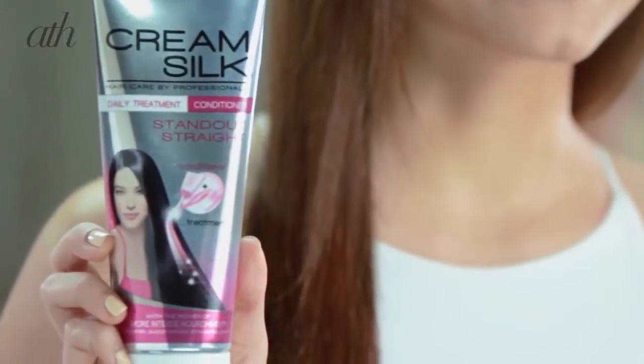But to pull this look off, you're going to need to have long hair that's both soft and smooth, so frizz really has no place here. To give your hair a soft and smooth look, I recommend Cream Silk Standout Straight Daily Treatment Conditioner. This is actually the Holy Grail product for me because it gives me the best of both worlds — I get the power of both a conditioner and a treatment in one.